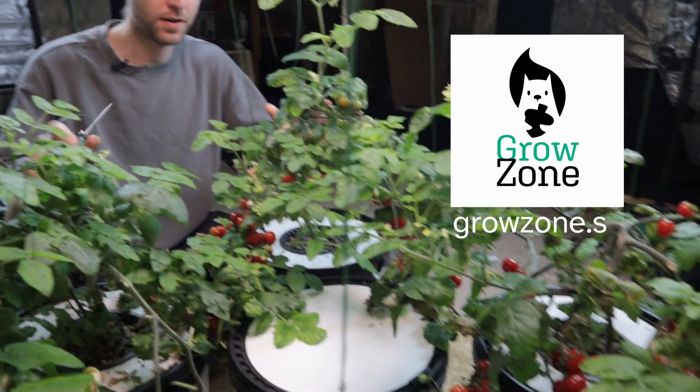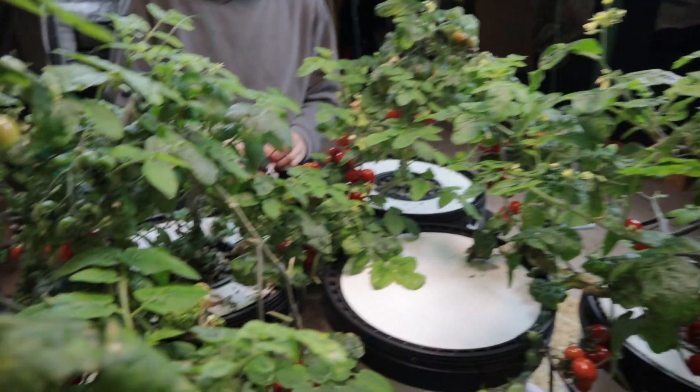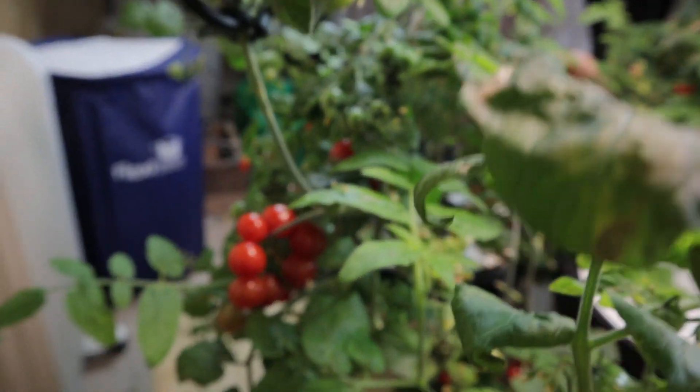Hello, my name's Ian. Welcome back to the Grow Zone. It is time to harvest our tomatoes. We're going to give you a look around the plant, a little update. We're going to take all these tomatoes off, give them away and have a little taste. We'll get a look at some roots for the plant as well. Come along for the ride.